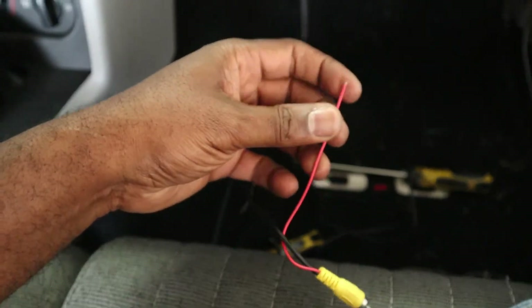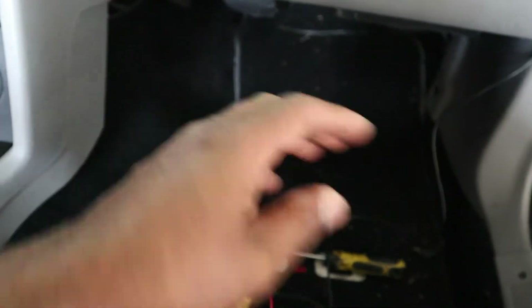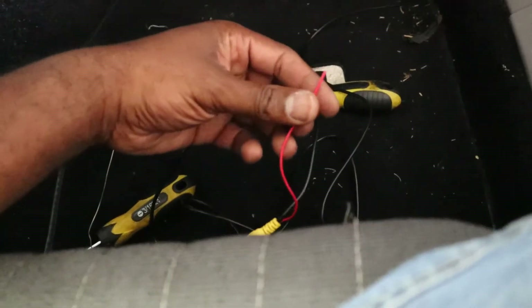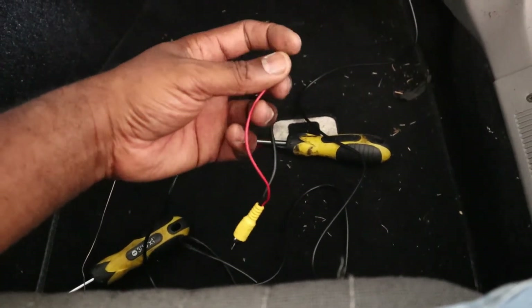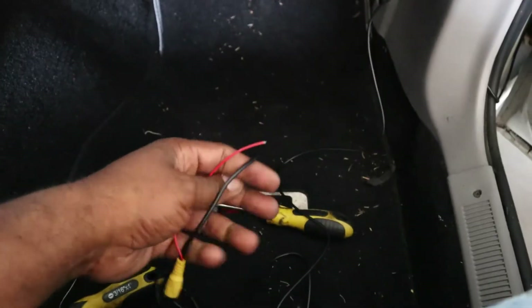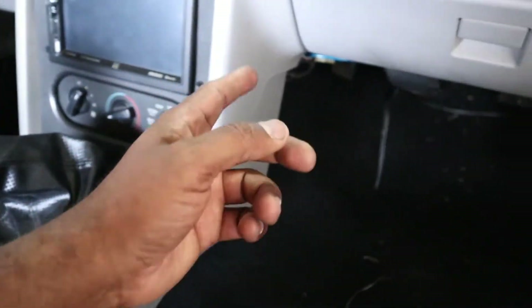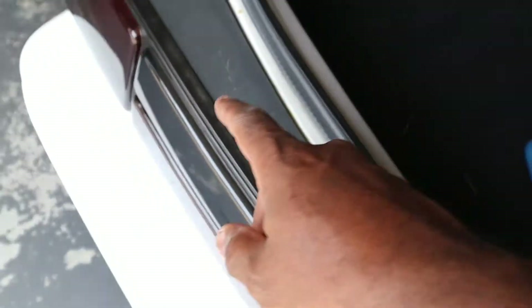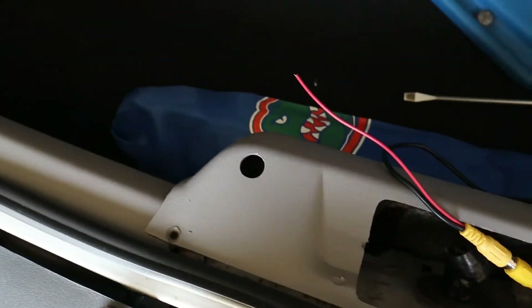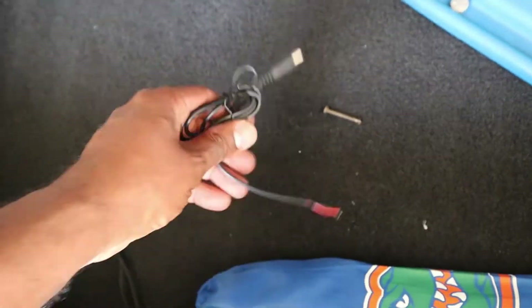I'll splice into a power wire on this end. On the other end, I'll probably splice into a reverse light wire so whenever the reverse light comes on, the camera gets power and the display comes on — instead of having it running 24/7. I'll run that to one of the turn signal housings.